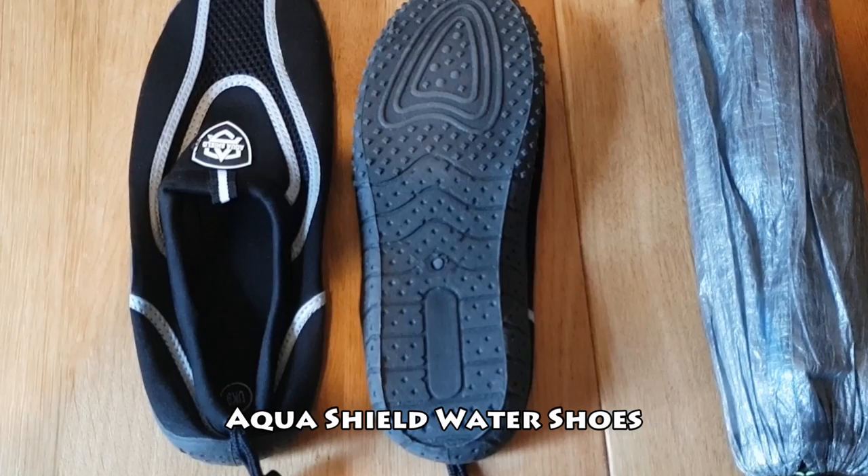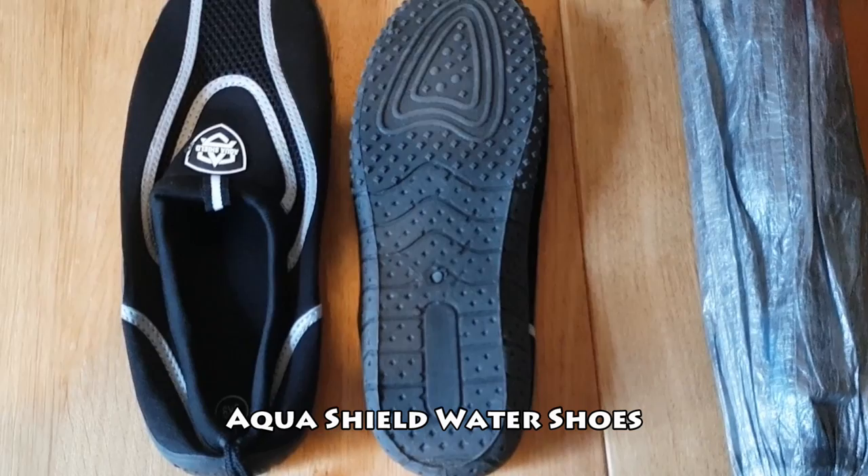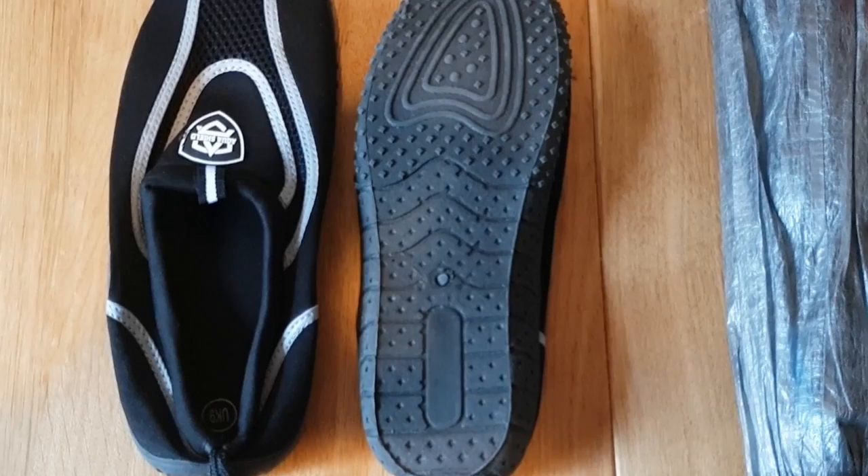The Cape Wrath Trail is not a waymarked official route. There are paths to follow but there will also be river crossings to deal with. So to keep water out of my boots, I will carry these aqua shoes to use when needed. They also double up as camp shoes.